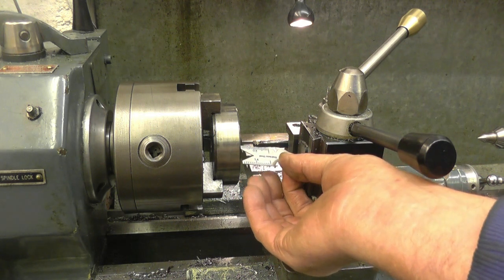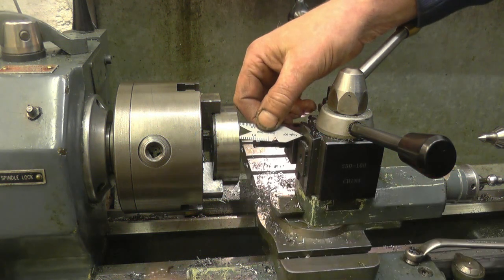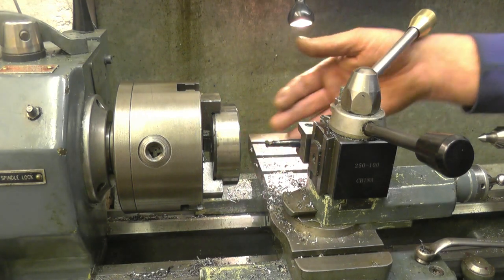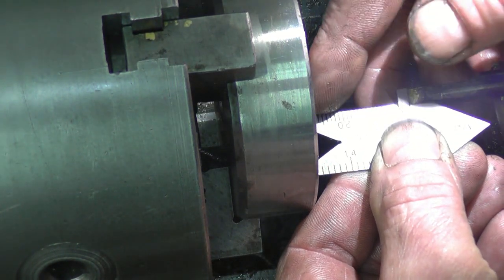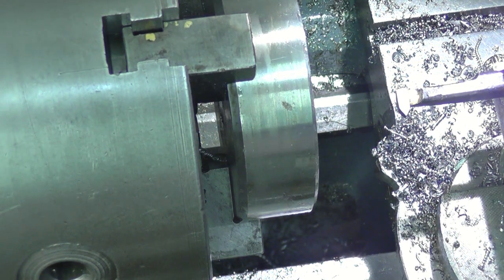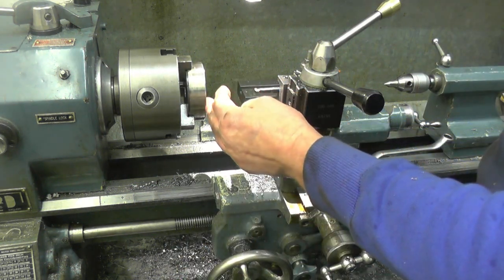I'll use one of these — some people call it a fish tail because it's shaped like a fish's tail. It's got a 60-degree V in there which fits the tool, and you hold that square against the job. The tool goes into the V, and then you know the tool is going to be at the correct angle to the job. Hopefully you can see the tool is fitting nicely in the angle on both sides of the fish tail while touching the job — that means the tool is set at the correct angle to cut the thread. I've got the gearbox set up to cut the 1.5 metric thread, and the tool is on centre height at the correct angle.